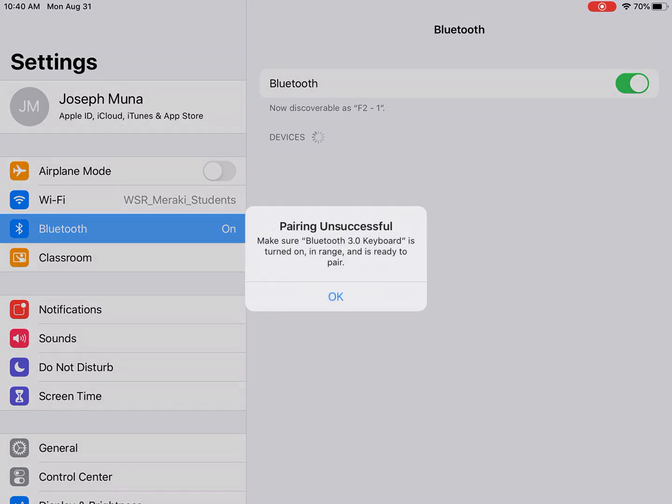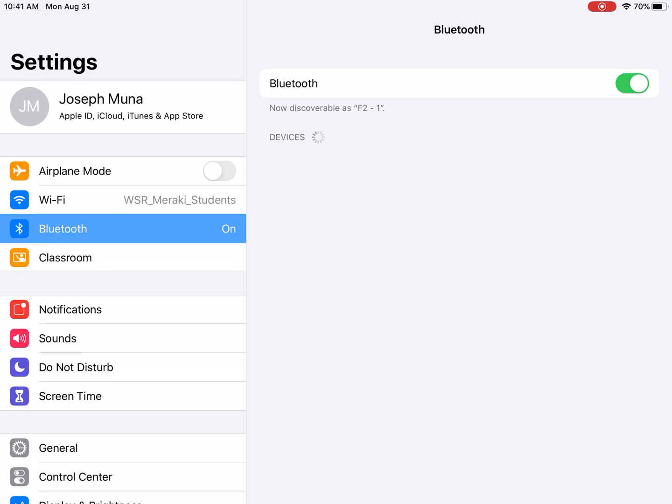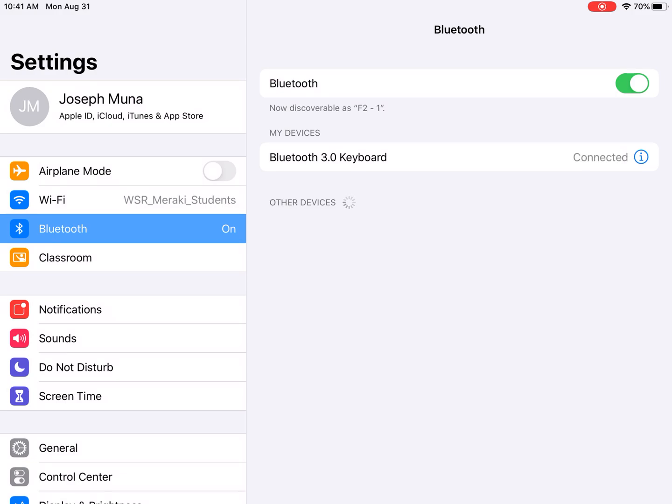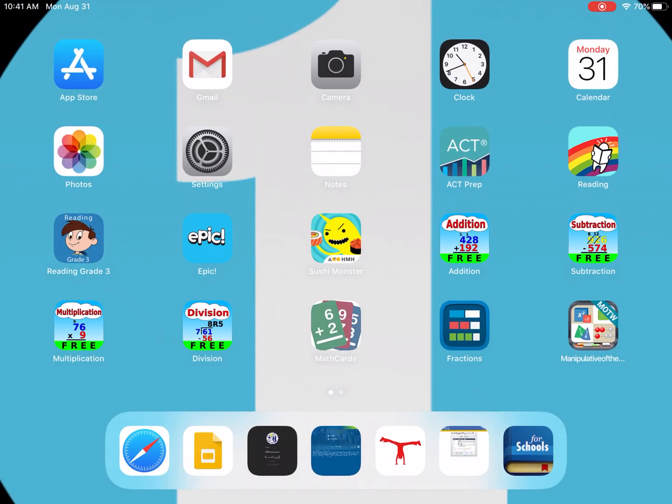I cannot type the code while showing the camera, so just understand that I'm pressing the keys. It gave us another password — I typed three, three, seven, zero and pressed Enter, and now it says they're connected.